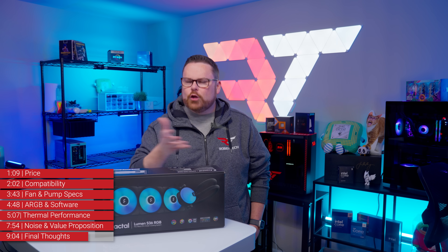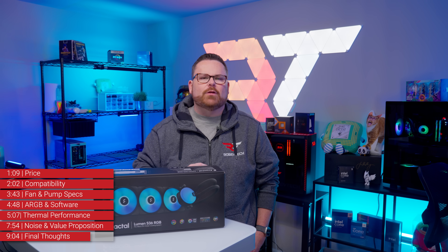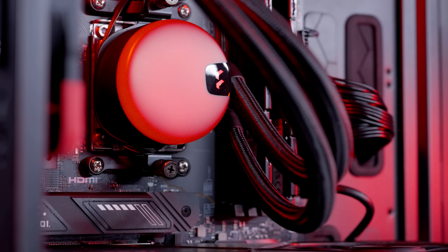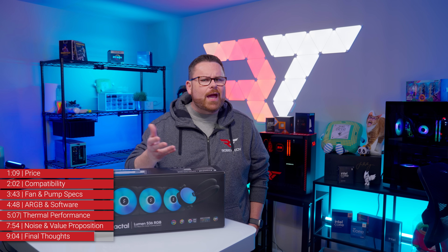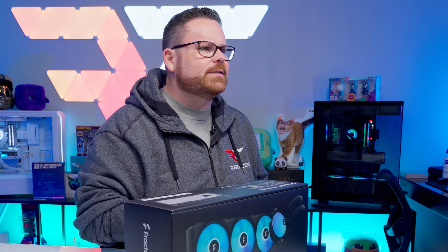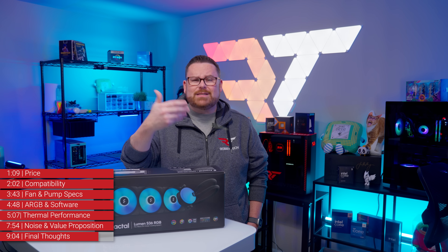The bottom line is that the Lumen isn't a terrible AIO — it just needs the right conditions to be successful, and it's not the AIO for absolutely everyone. Is the Lumen good for beginner builders? Not if they really want to enjoy their first PC building experience. Did the Lumen do its job of cooling our test CPU? Yes. Did it cool as well as other AIOs in its price bracket? Sort of — that all depends on the test, the platform, and the AIOs you're comparing it against. Do we still think there are places where it can shine? Absolutely.